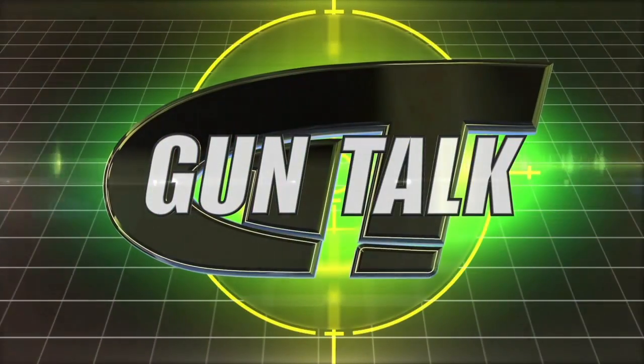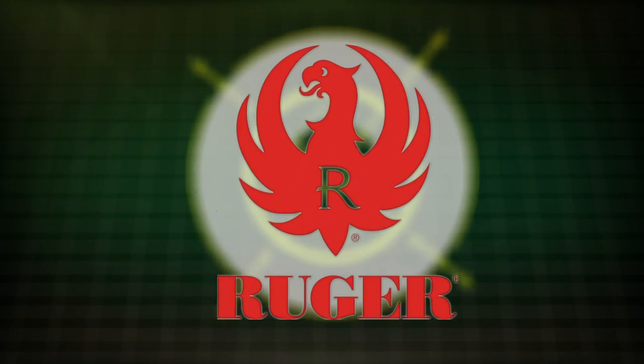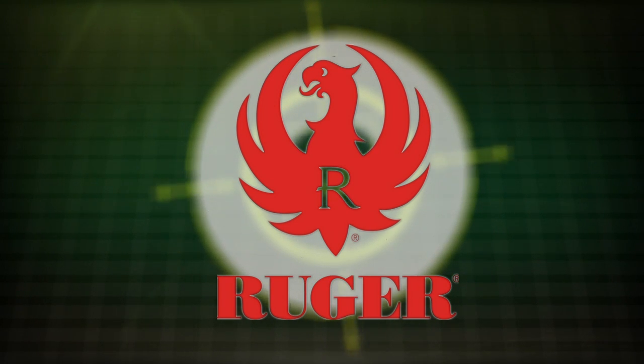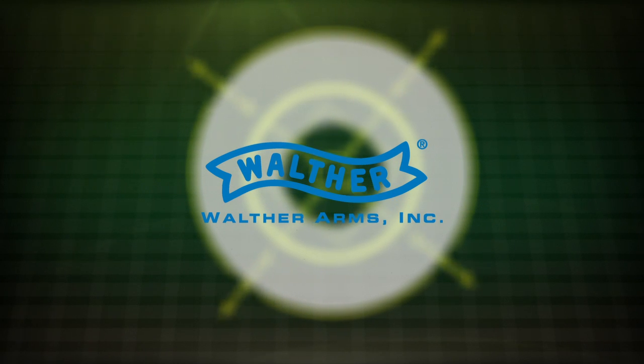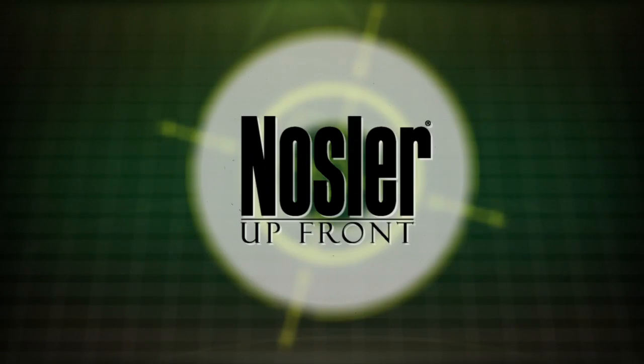Gun Talk is brought to you by Ruger, Walther, and Nosler.